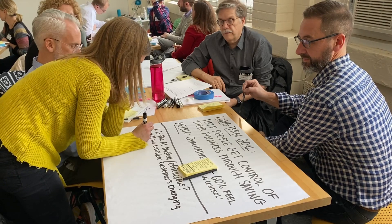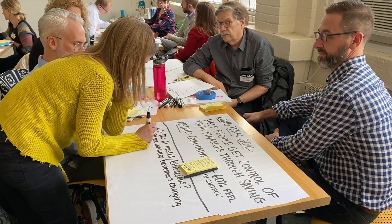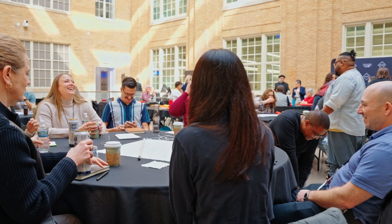In the case of brain walking, your table generates something together and then you go off to another table and look at what they've created on the wall — like looking at their science fair project and thinking, oh, wouldn't it be cool if we added something to this?